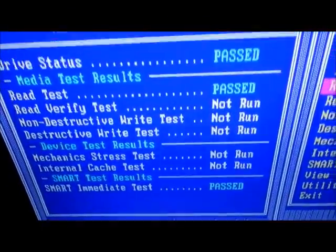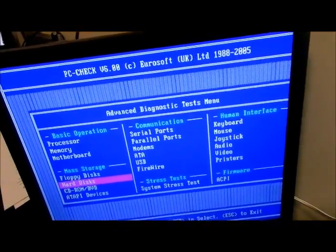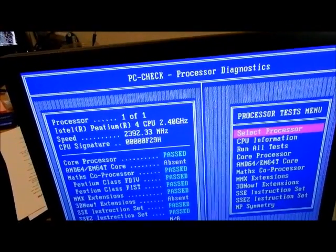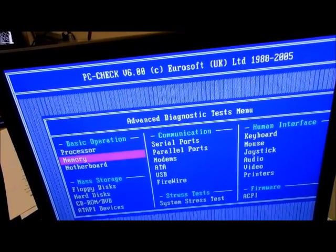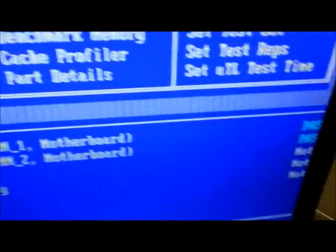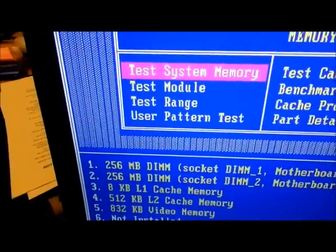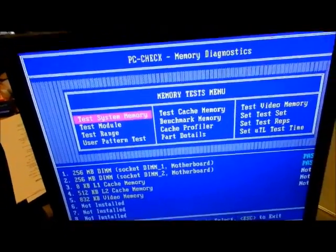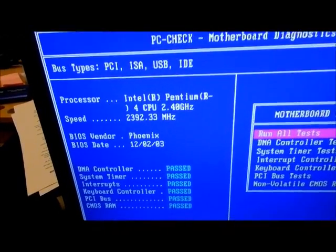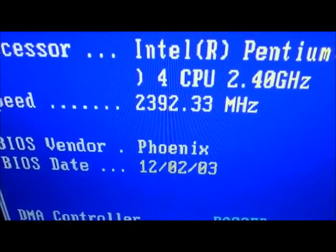The SMART feature passed. I ran the surface read test and the processor passed everything. I added another memory chip and both of those passed. I did try it with one 256 megabyte chip and it was so slow it never completed the full installation — I let it run for a long time. This is the processor info and BIOS — it's 11 years old, this is 2014.